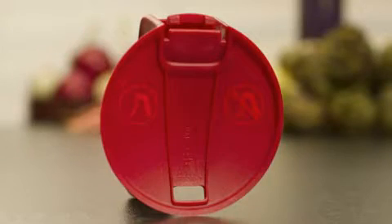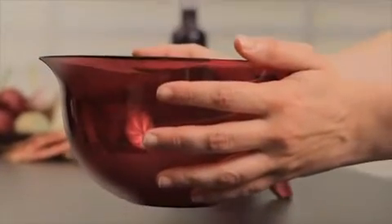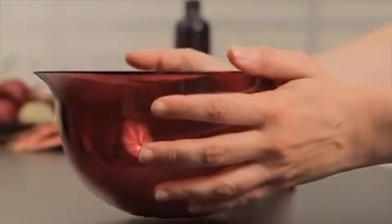The handle is detachable for easy storage. Two pictograms inside the handle show you if the handle is attached correctly or not. The handle can only be attached when the Mix & Wave is empty and cool to touch.